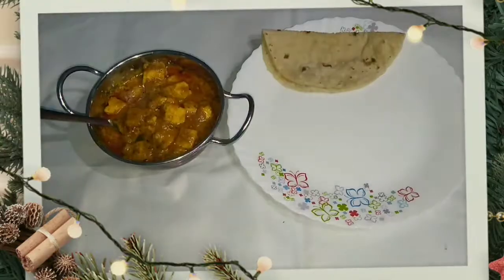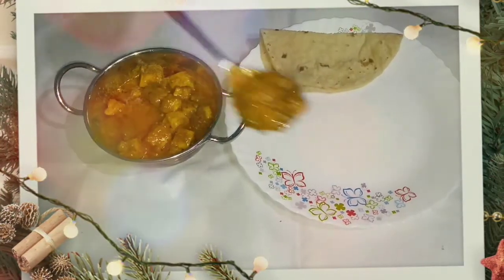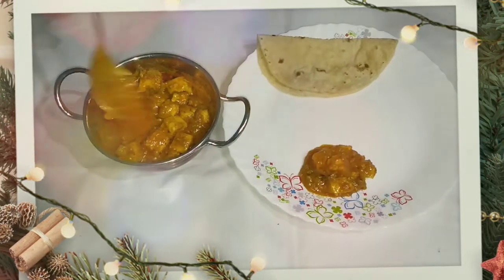Hello everyone, welcome back to my channel. Diwali is next, so first of all, I want to share a lot about the Diwali festival.